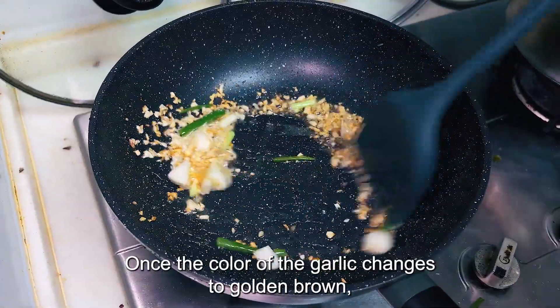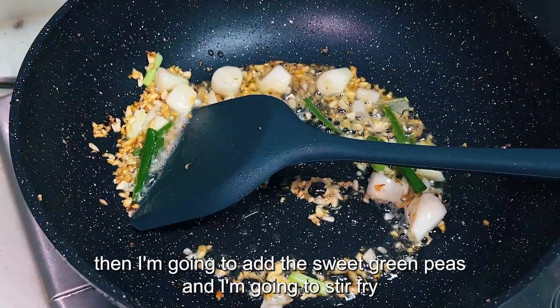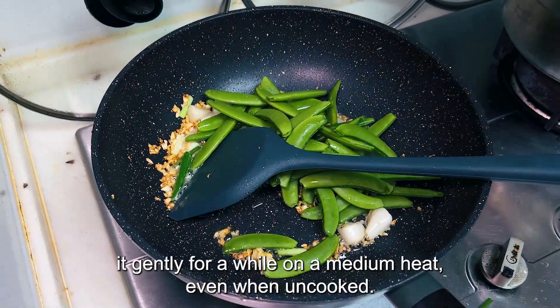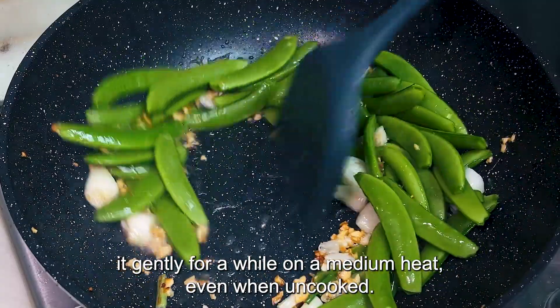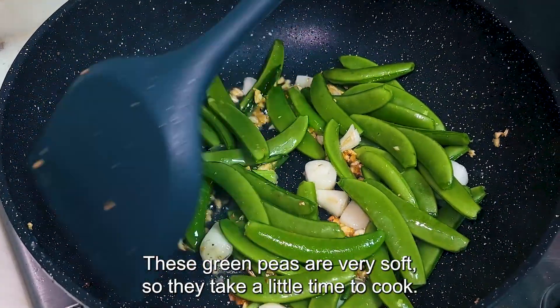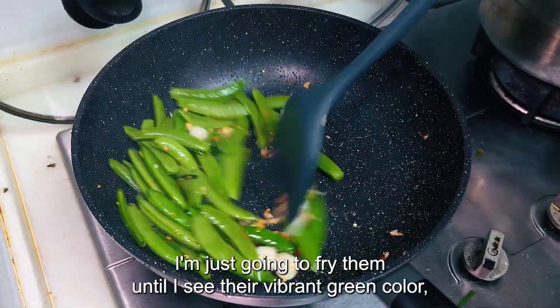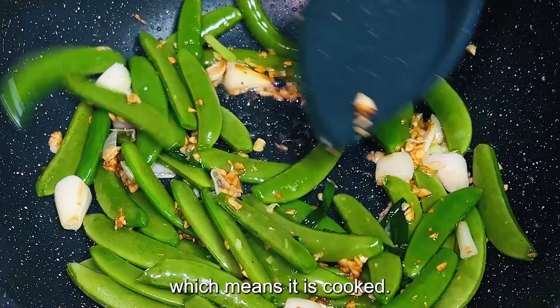Once the color of the garlic changes to golden brown, I'm going to add the sweet green peas and stir fry gently for a while on medium heat. Even when uncooked, these green peas are very soft, so they take a little time to cook. I'm just going to fry them until I see their vibrant green color, which means they are cooked.